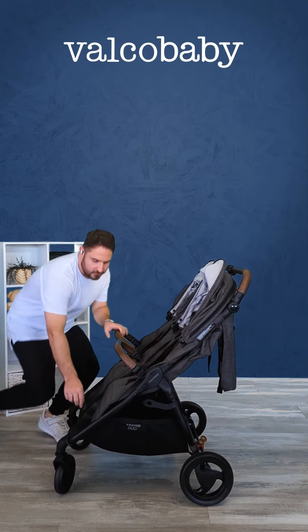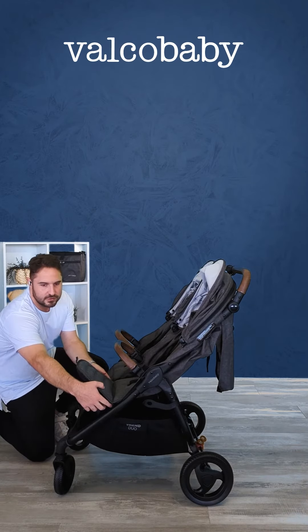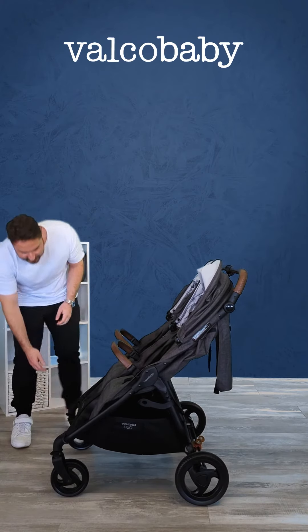It's also got the adjustable footrest. I'll pull up the canopy here and show you how the footrest operates — it goes all the way up, and to close it, you just press the buttons on either side.